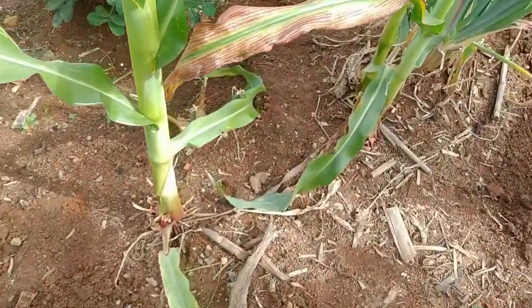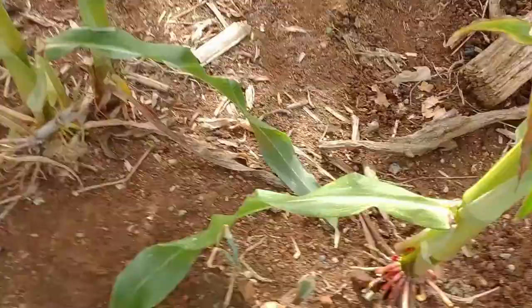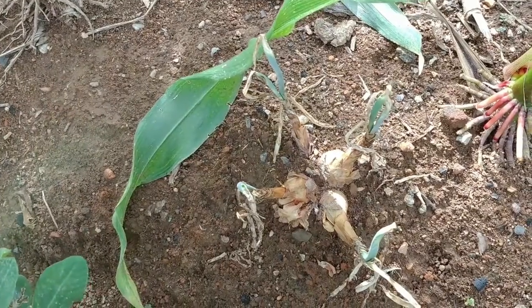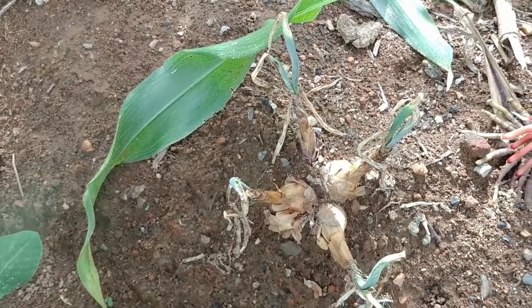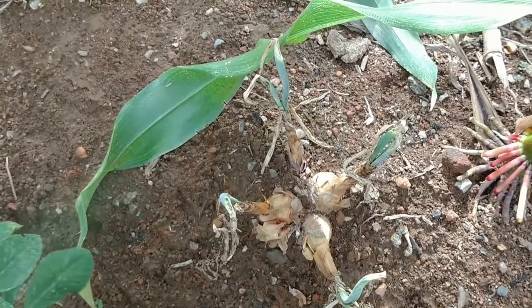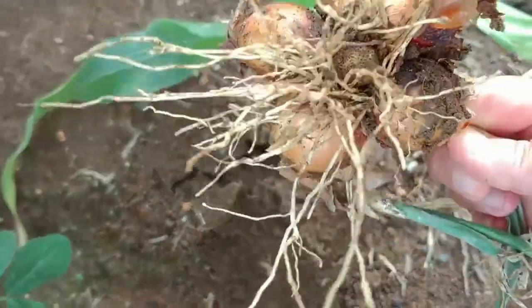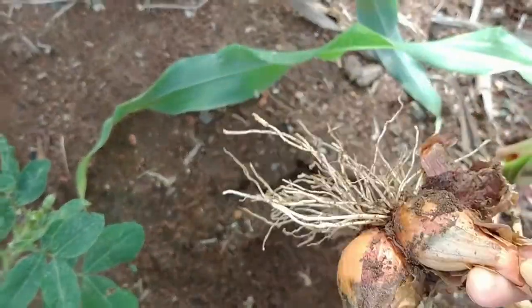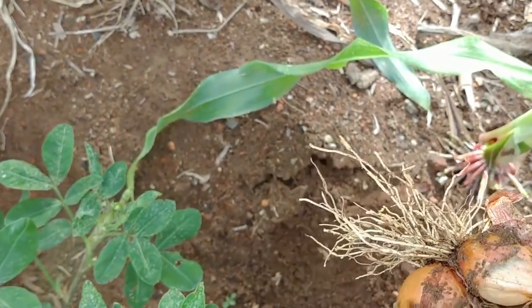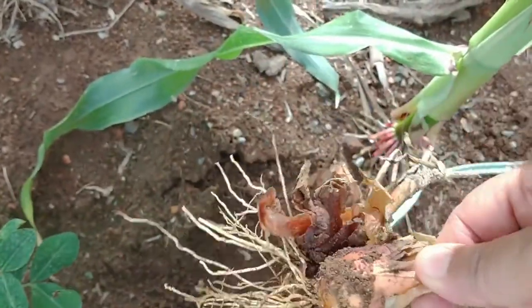Olha aqui as cebolas que foram plantadas — elas são pequenas. Essa aqui saiu pequena, mas tenho foto das outras cebolas maiores que já colhi. Uns quatro, cinco cabeças. Para mim que consumo pouca cebola, já tá bom. Acho que ficaram menores por causa do sol, foi muito sol esse ano e a gente não estava aqui para jogar água. Mas da outra vez foram muito maiores.